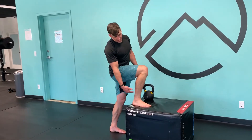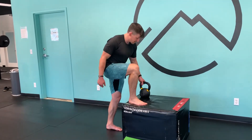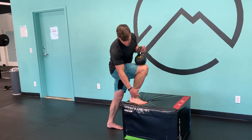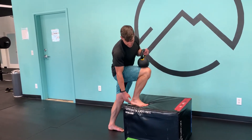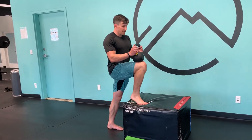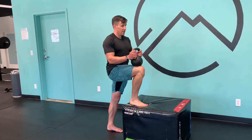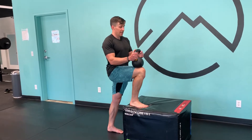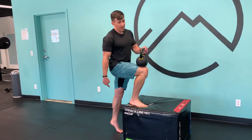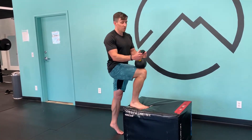We're going to get a box or a bench. We want the knee at about 90 degrees, and I'm going to set a weight on my top knee and come into a little dorsiflexion. I'm actually pulling forward with the front of my shin, then coming up into a calf raise, back down, and then up on my back leg — just alternating. Front leg works the soleus, back leg works the gastroc.